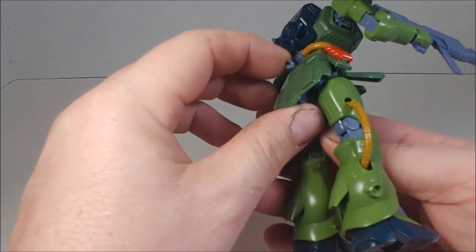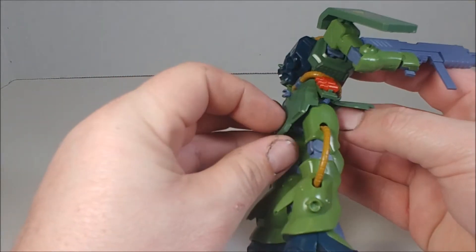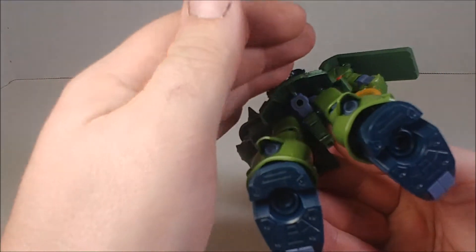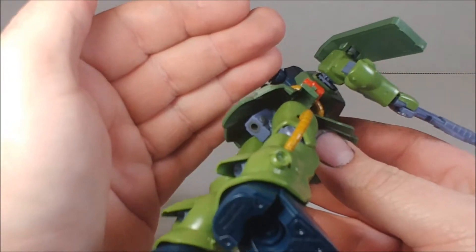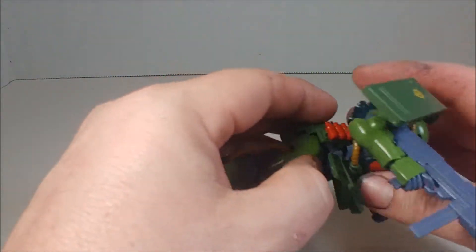His back skirt surprisingly does move — it's on a polycap, which is interesting. So he can actually bring his leg back a little bit as well.